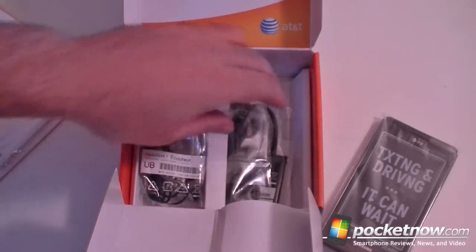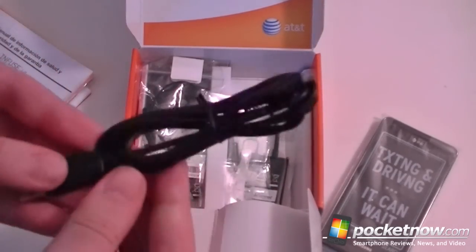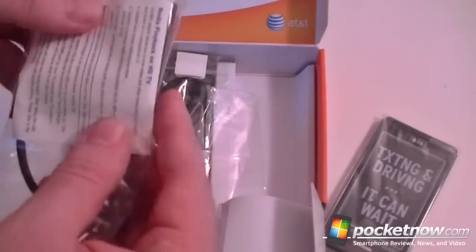Here's your manual. And we have a micro USB cable.